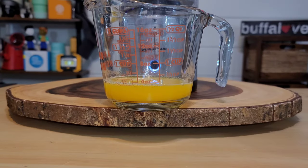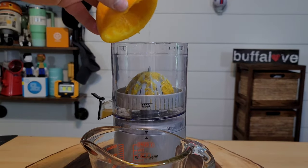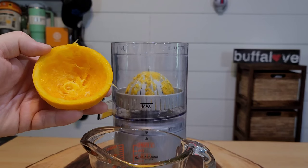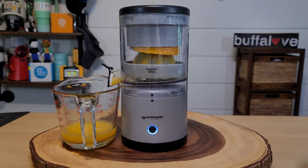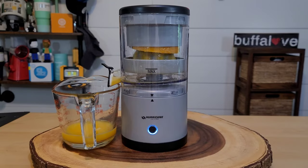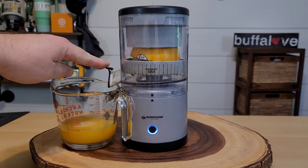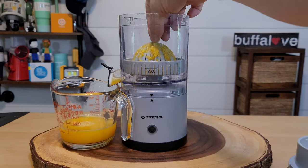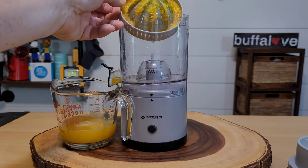That's impressive — just about four ounces from half a navel orange. The orange is pretty much cleaned out. Let's do the other half. It actually turned off during that time, so we have to turn it back on again — remember it resets. After juicing the second half, it looks like we got around six ounces of orange juice out of one orange. The weirdest part so far is removing the juicing cone — there should be a handle because grabbing it by the point is kind of difficult.